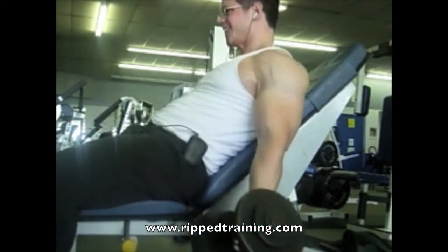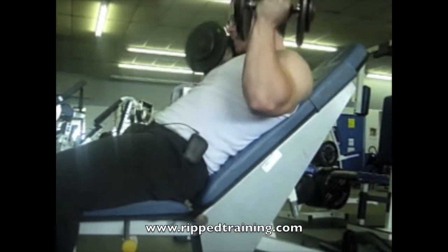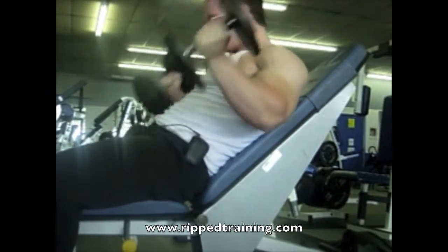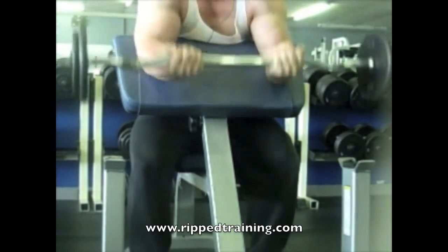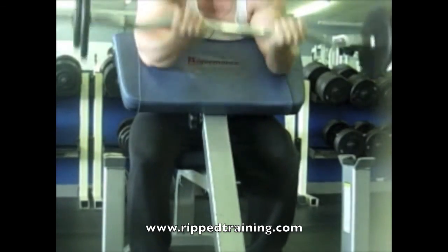That is the bicep peak — everybody wants big bicep peaks. Human physiology tells us that in order to fully engage the long head, our elbows have to be more behind our torso. Notice how at the beginning of that movement your elbows are fully behind your torso, and then from there I moved on to preacher curls.